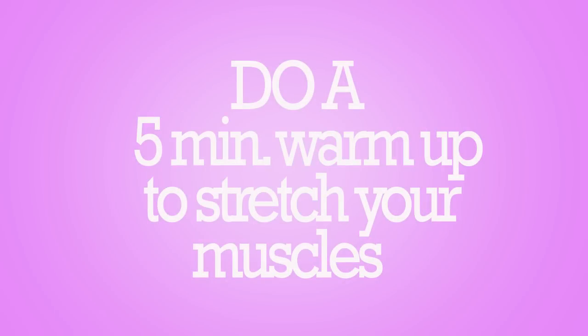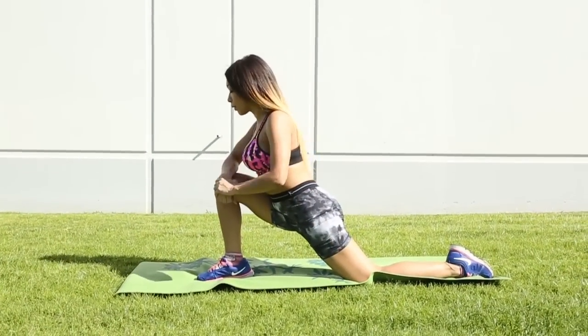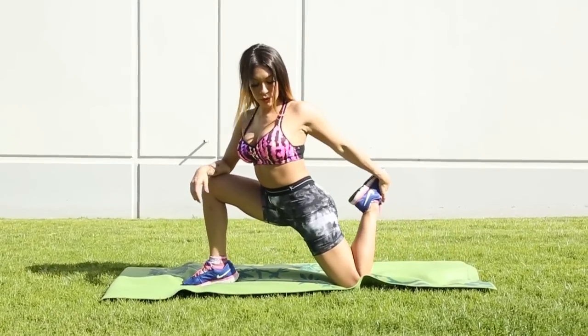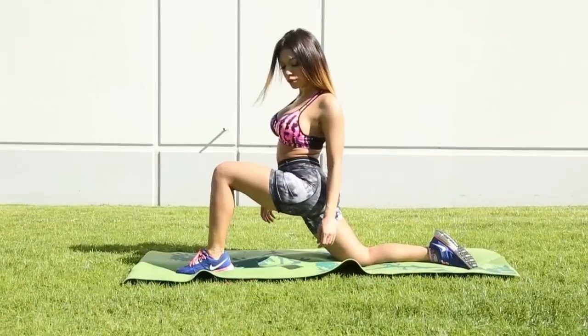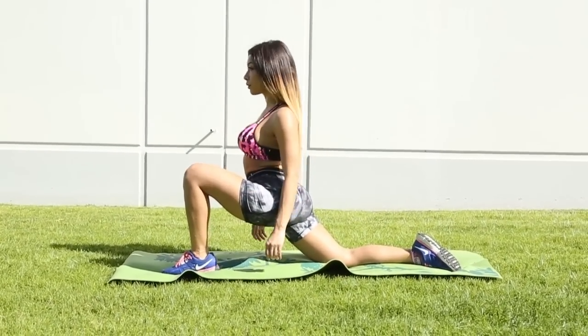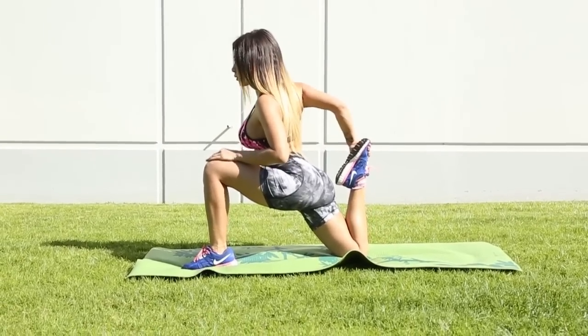Do a five-minute warm-up and stretch to condition your body for the workout. This is very important. Stretch the parts of your body slowly and thoroughly.